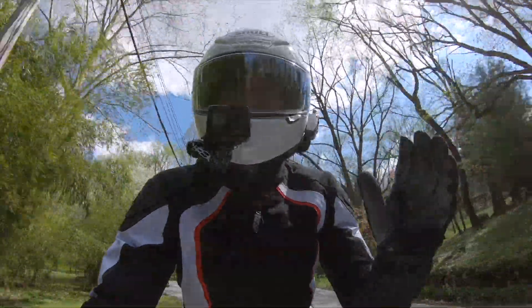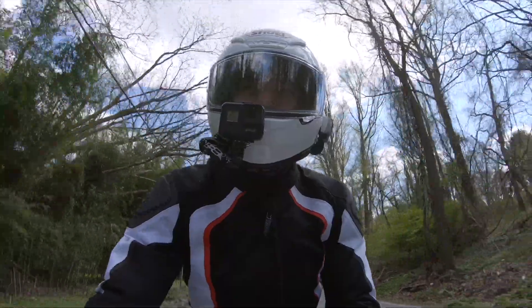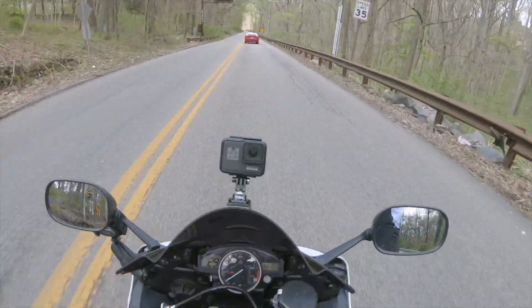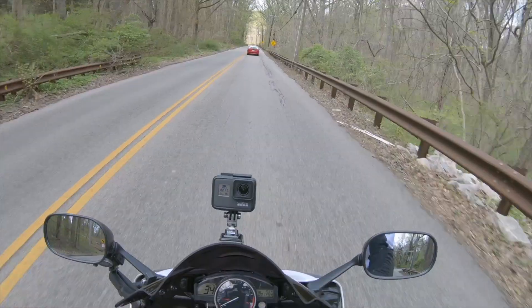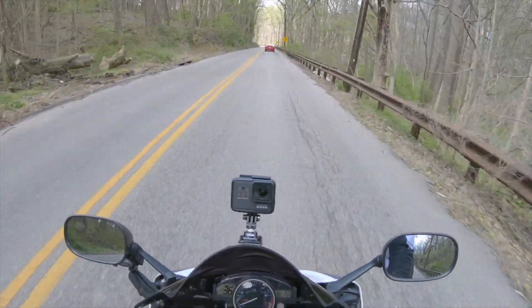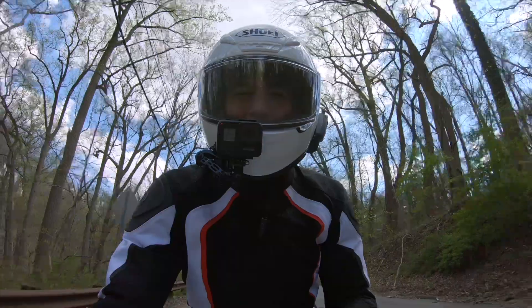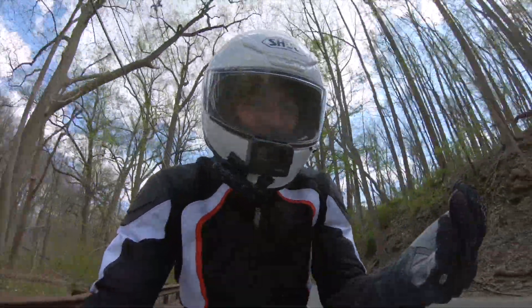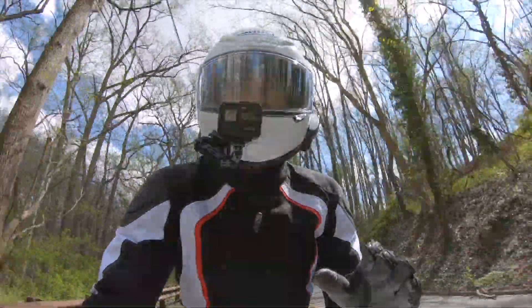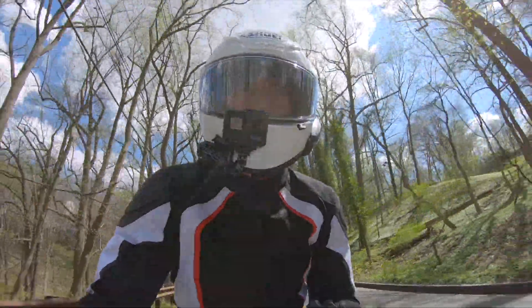That Superfabric there that you see torn up — I crashed riding some Supermoto with my buddy Matt, and I actually crashed twice that day. Once on the Supermoto bike, which was actually Matt's, and then again on his MiniMoto later that day, both in these gloves but both not on my bike. Sorry about that, Matt. But these gloves held up incredibly well, and I really love them for the protection, the comfort, the tactile feel — all of those things.